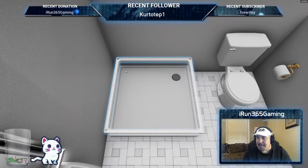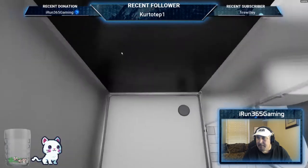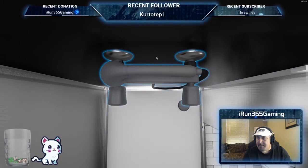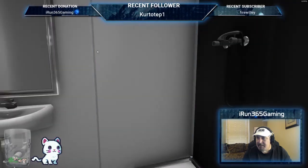Pop that in. That's the base set. Put that in. Now we're going to screw these in — put that in place, tighten up that nut, tighten up this one that's kind of hiding back there.